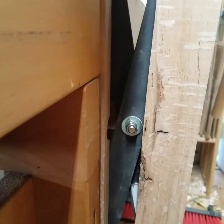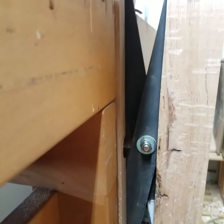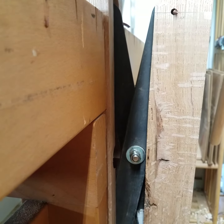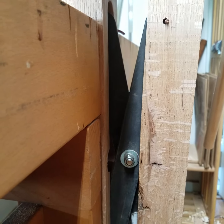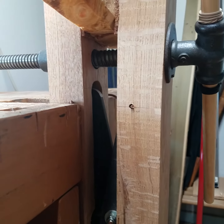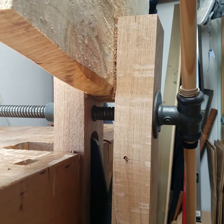I made this scissor brace from one and a half inch steel, I think from Home Depot maybe. Adrian helped me drill it, cut it, and smooth the ends. Then I don't remember where I had the screw from.